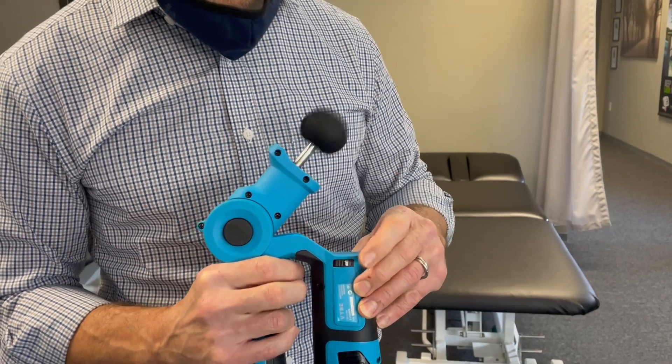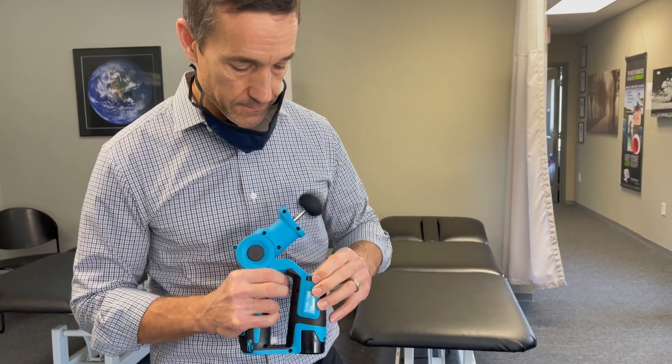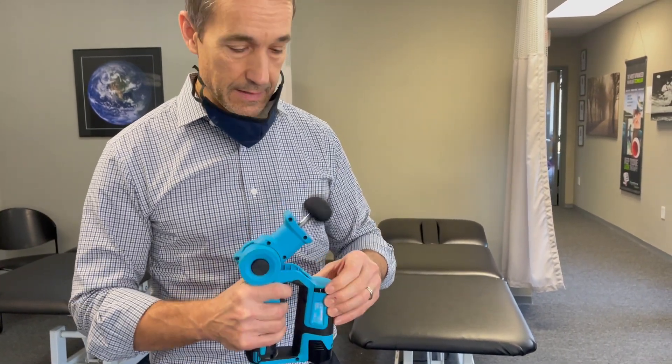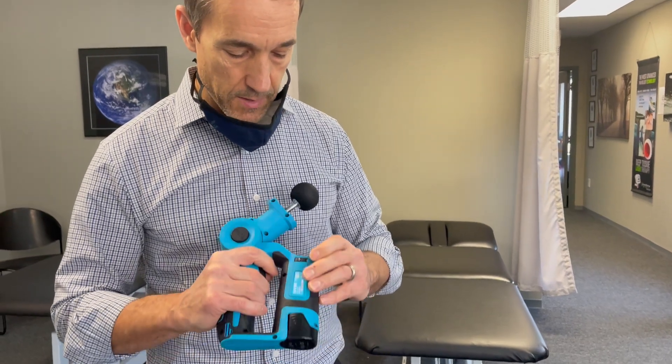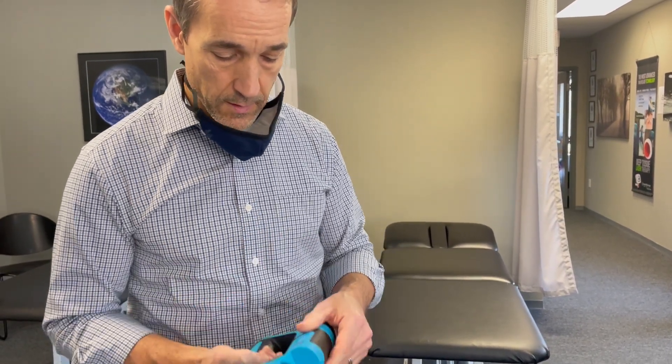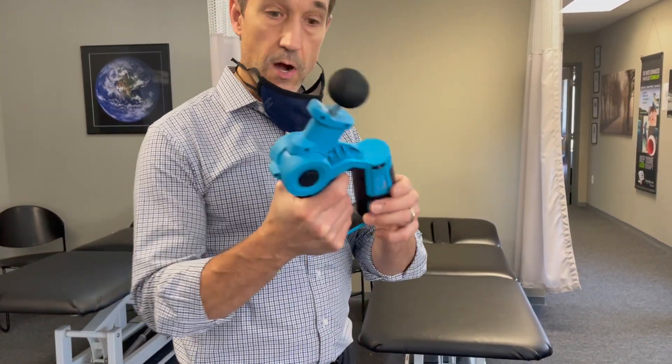Not as noisy, but definitely not as impactful as far as the impact effect on your muscle. I'm gonna try to talk loud here as I demonstrate this. For your back, I tell people maybe start at around five or so. The trigger starts the hammering effect, so start it there.